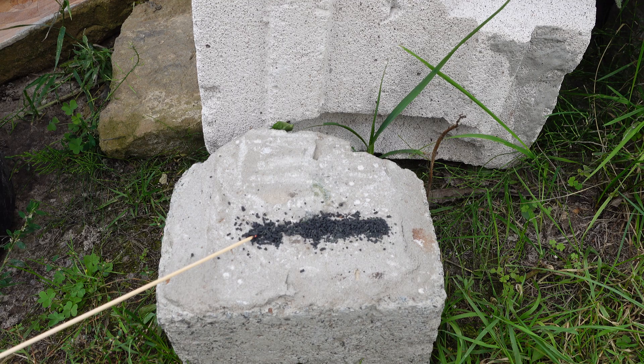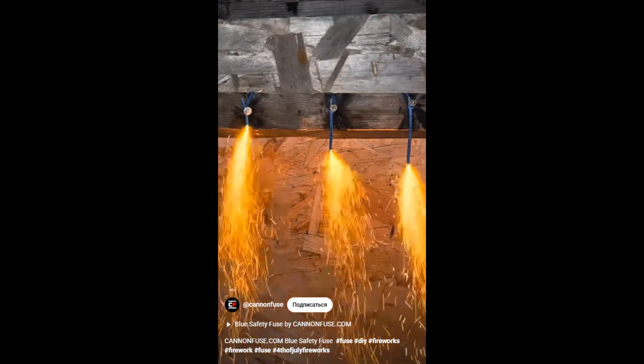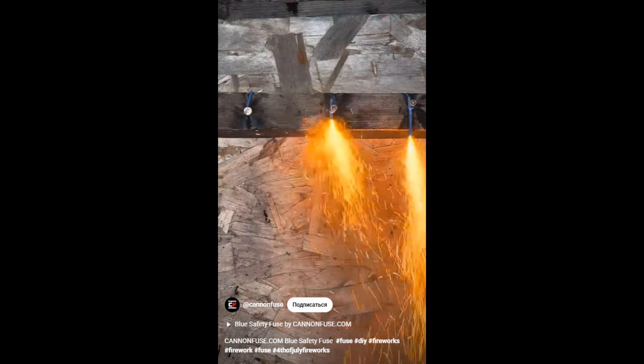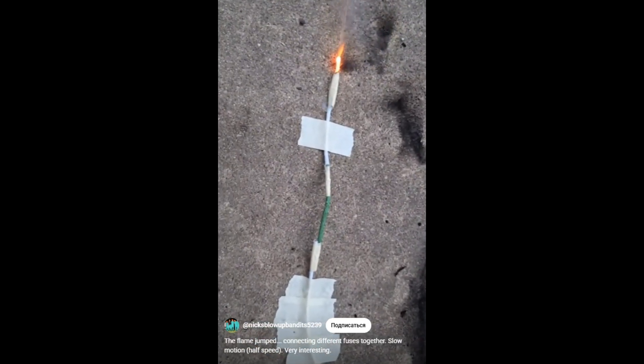Here's why. First, it's prone to deflagration. A trail of loose powder is an extreme example, but if there are any voids or cracks in the delay composition, it can burn instantly. Voids can appear for various reasons, including manufacturing defects, damage, or improper storage. The second reason black powder isn't great for delays is that its burn rate isn't constant — it's heavily dependent on pressure.